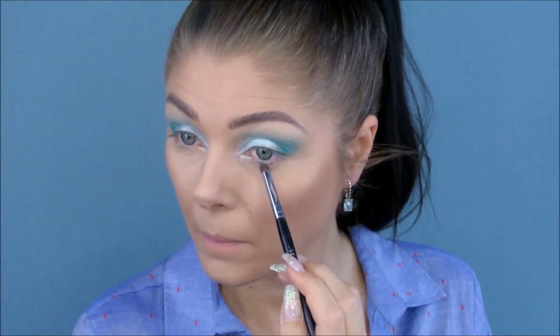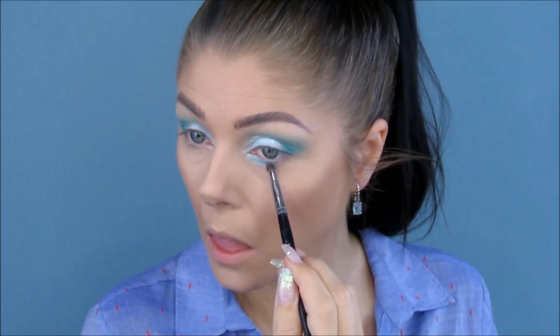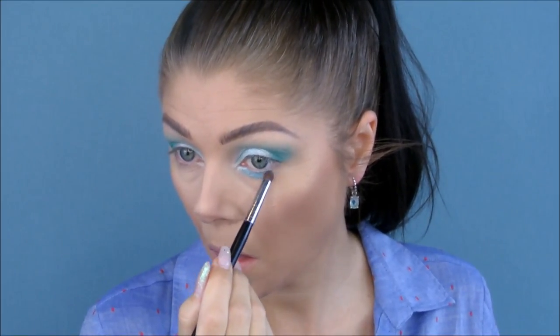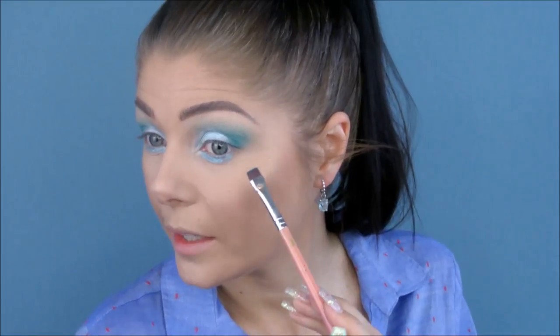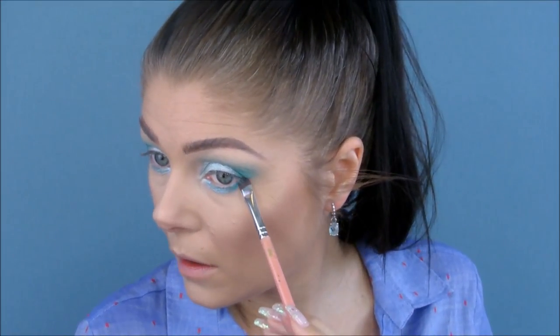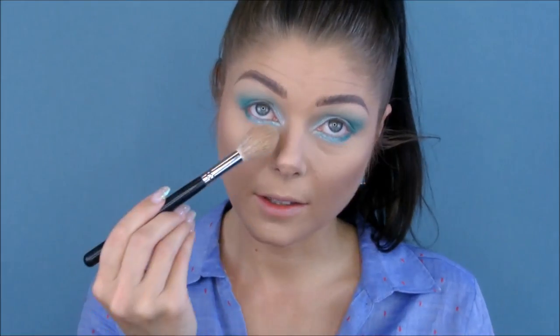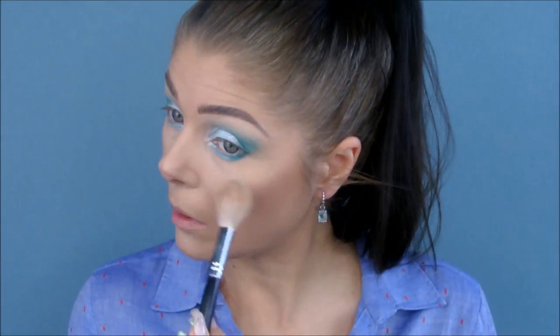Now that that is done, we're taking Sure Frost — which is the slightly darker shimmer — and I'm gonna put that under my eyes, leaving a little bit empty here so I can have a bit of that dark teal there. And now with that darker teal, we're just adding a little bit of darkness in the outer part here to frame the eye a bit.